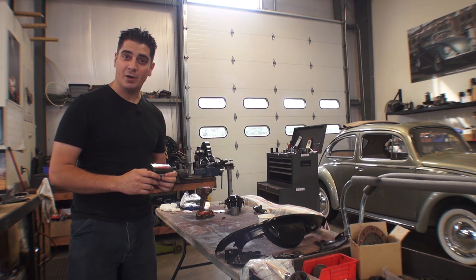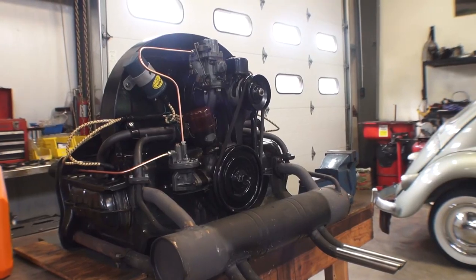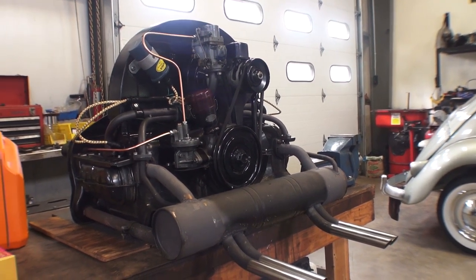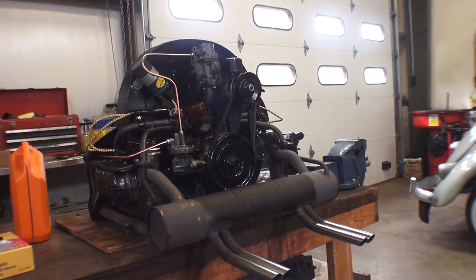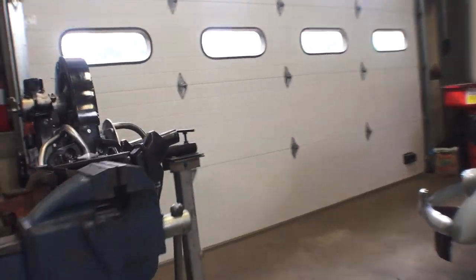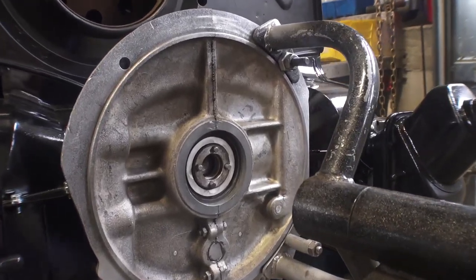Hey guys, Chris again from ClassicVWBugs.com. In this video I want to talk to you about something called speedy sleeves. I did a video a few years ago in regards to beetle oil leaks. Most everybody knows today beetles do mark their spot. The older these motors get, it's not uncommon to see a little drop of oil or two on the floor. One of the areas I pointed out in that video that I want to point out again today is the back nut area, the rear main seal area.